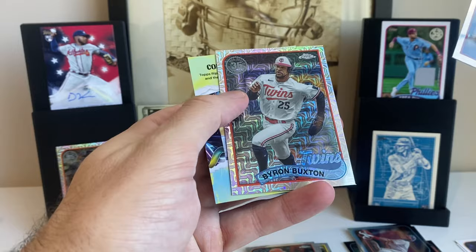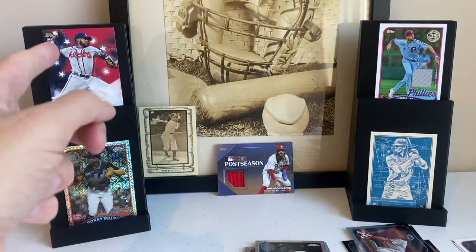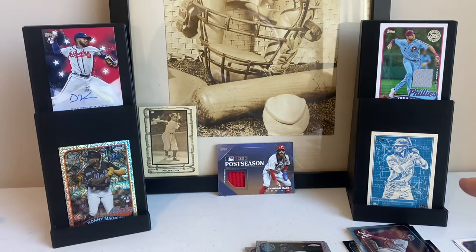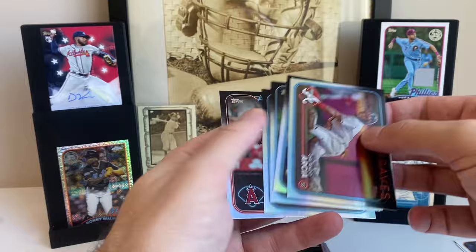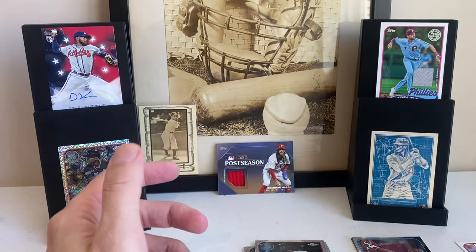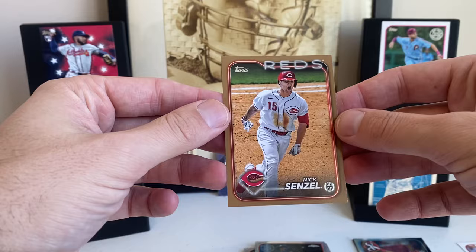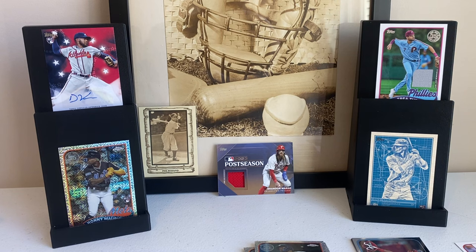That was pretty decent. This card being numbered to 25 really made the whole break. Trey Turner relic. The auto was kind of a no-name guy — Darius Vines. Nice Elly rookie insert. Ronnie Mauricio out of the silver pack. We ended up with a blue 89 of Joey Votto, which is kind of cool. Five rainbow foils and I believe the same amount of gold foils — so ten foils overall. The thing I was surprised by is only one numbered card out of a whole jumbo. We'll see if that's rare or not in the jumbo box battle. Thanks for watching — make sure to check out my Hobby Case Chronicles when I crack that whole case. See you later.